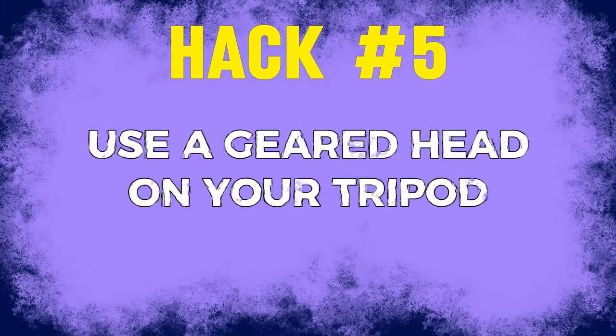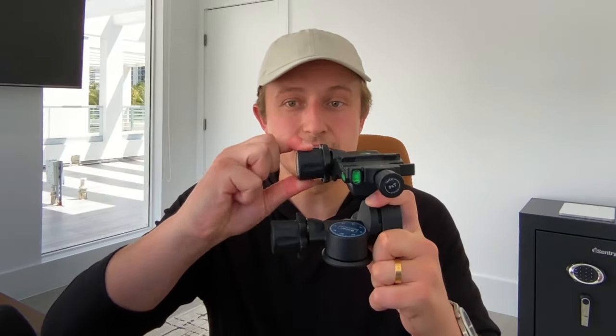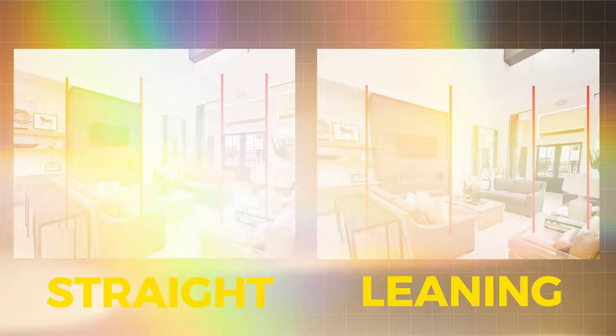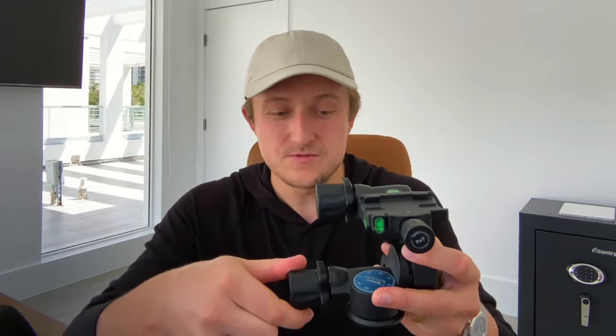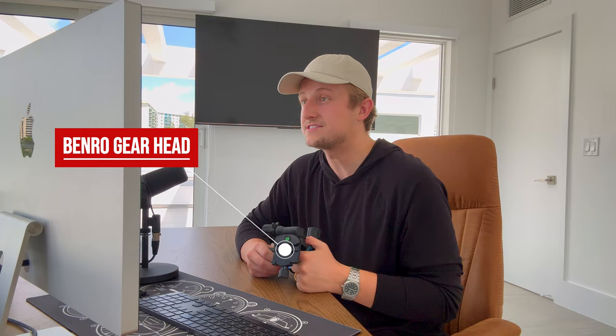Hack number five is to use a geared head on your tripod — that's what this crazy looking thing is. Most tripods have either a fluid head or a ball head. Those both take a lot longer to shoot real estate with. A geared head allows you to micro-adjust every axis — X, Y, and Z — to get your camera perfectly balanced. That's one of the most important things in real estate photography: making sure your vertical lines are vertical and your horizontal lines are right. It also has a bubble level. Geared heads are a few hundred bucks, at least this Benro is, but it will make your workflow so much faster and save you a ton of time.